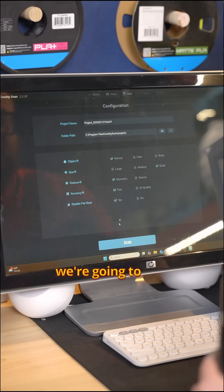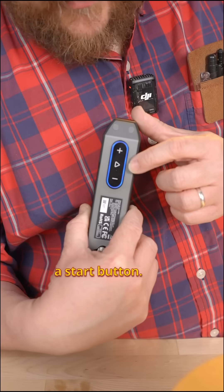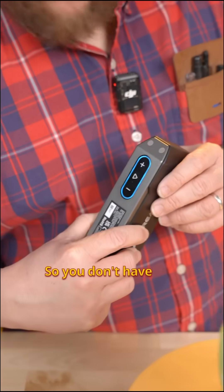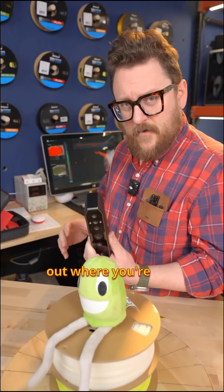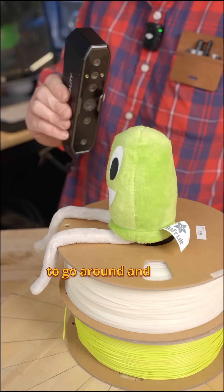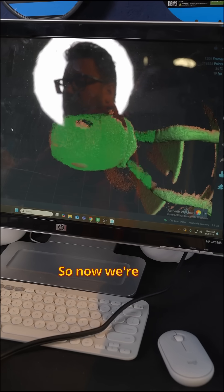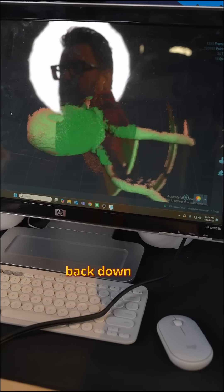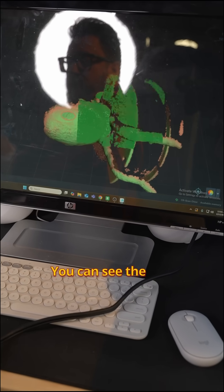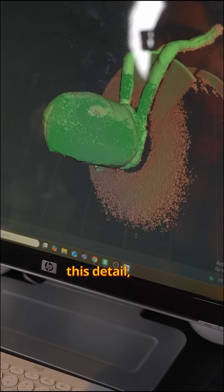Now that we've got our settings, we're going to come to the table. The nice thing about the CR Scan Otter is it's got a start button, so you don't have to figure out where you're at and go back and forth. We're going to go around and around, down to his legs, capturing around his head, and back down to his legs. You can see the registration is doing really well on top of all this detail.